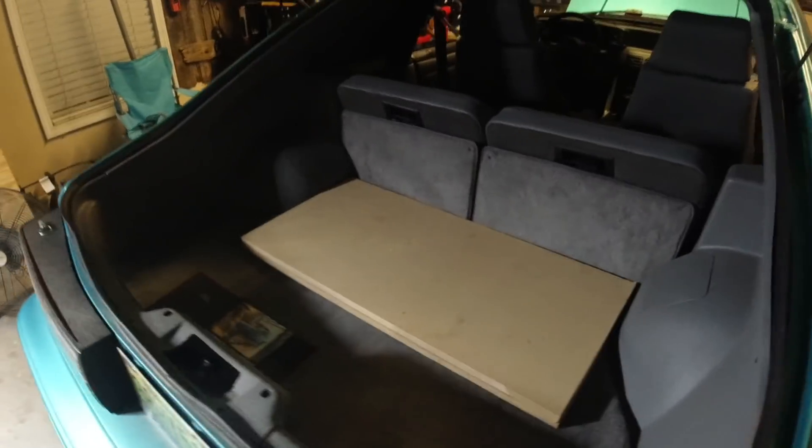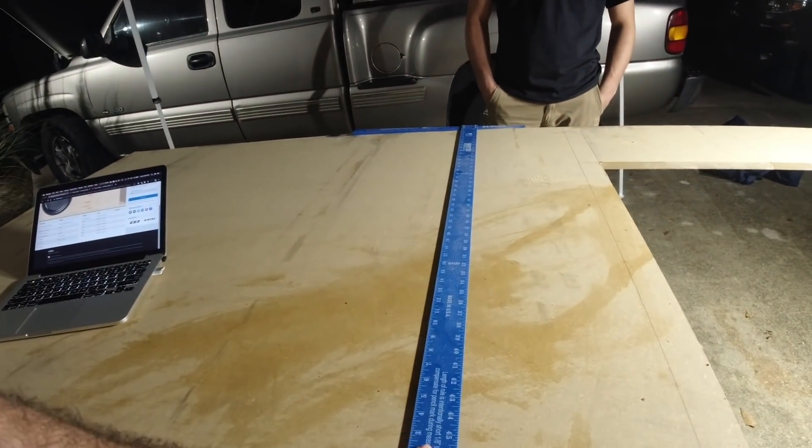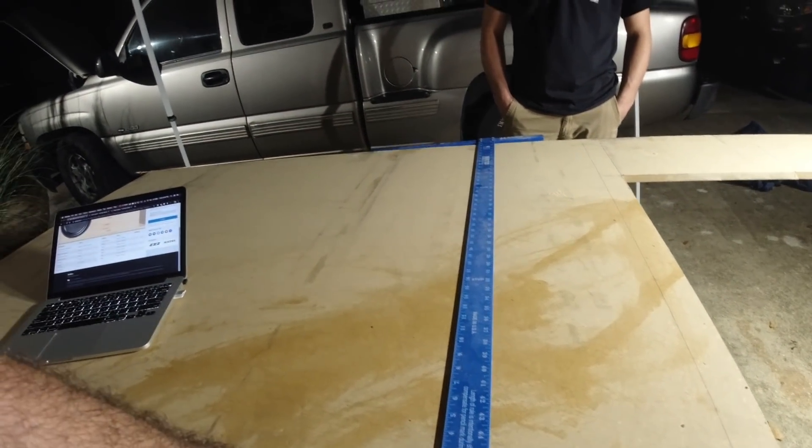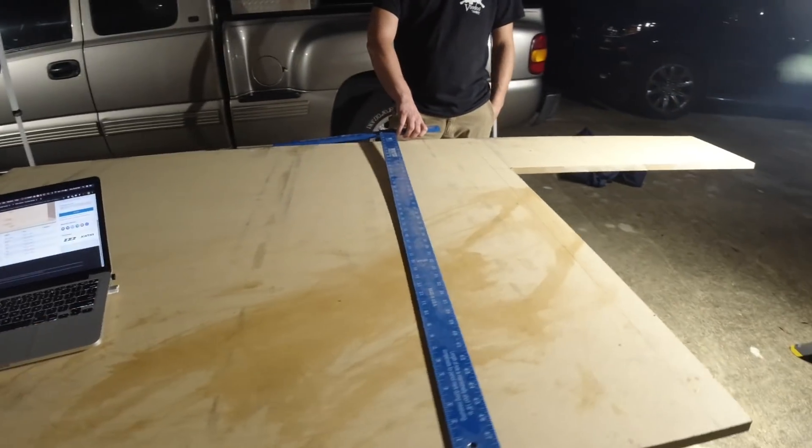Anyway, got two pieces cut so far — they're right here in the back of the car. I was going to use a guide but it's more aggravating than it's worth, so I'm just going to freehand it. The box is going to be carpeted anyway, so it's okay. We don't do anything around here perfect. We're going to get back to cutting some of these boards.